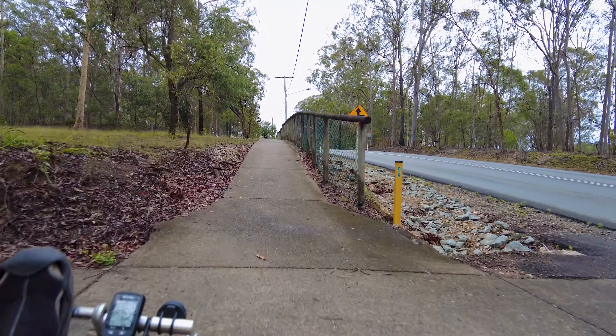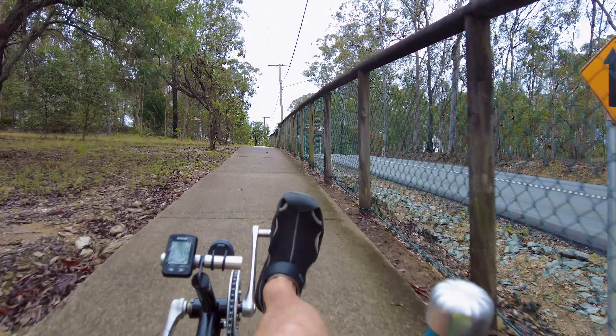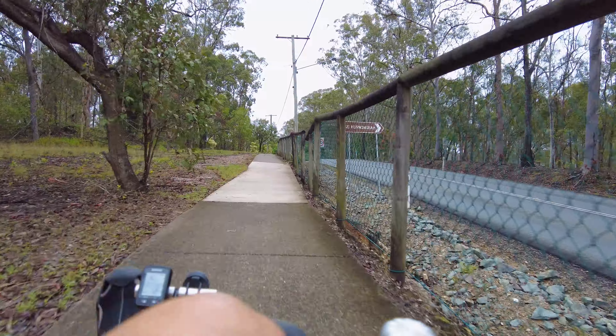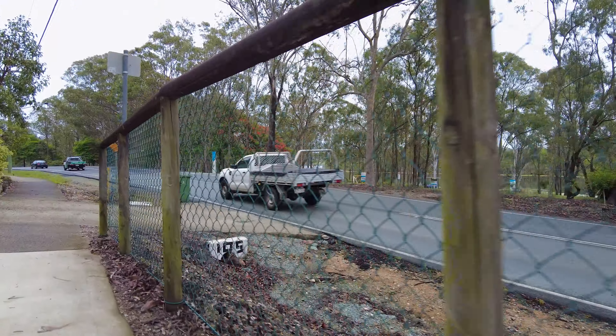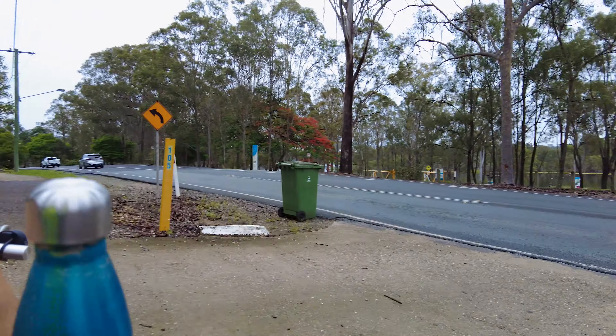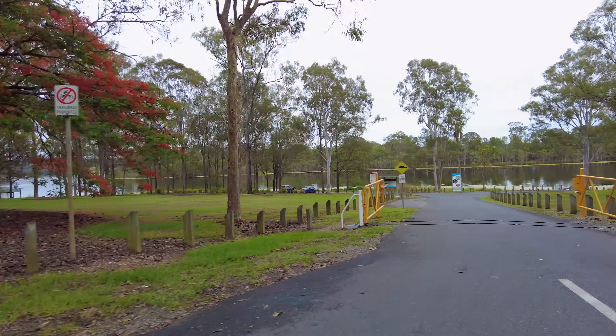These challenging climbs are no challenge at all when you've got a bit of motor to give you a hand — you can get used to this in a hurry. Going to try and cross this road now. That wasn't too difficult. Here we are at the lake.